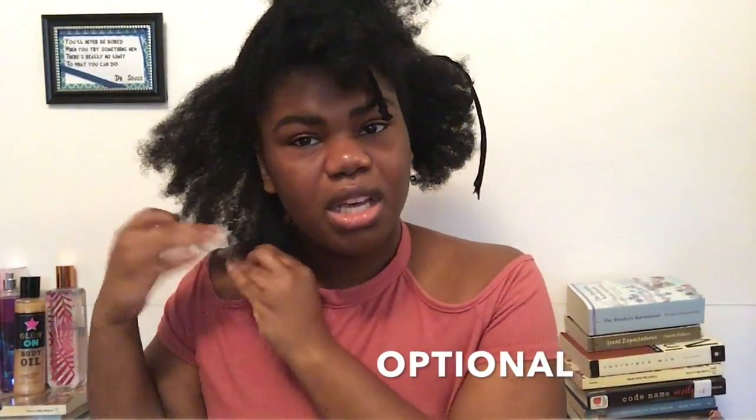I'm gonna finger detangle it first before I comb it so it can be easier to comb. You want your hair detangled when you're doing a flat twist so it's easier, because when you flat twist you go section by section and you don't want to snag any hair. Finger detangle first to get out any shed hair — it should look something like this, just spread it out a little bit.